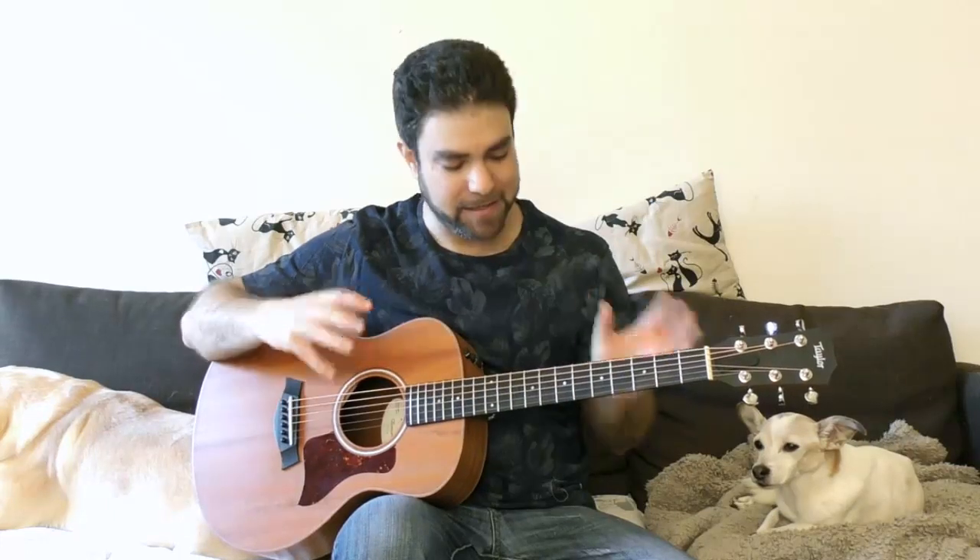Hey there Lick'n Riffers! Welcome to another awesome fingerstyle lesson right here on Lick'n Riff. In this video I'm going to show you the magic of playing one chord with different bass notes. You can create beautiful music using this one simple trick — and it's technically not a trick, because when you change the bass note you actually change the chord itself, even though you're still playing the same notes. I'll try to explain it as we go along.